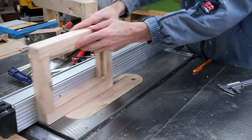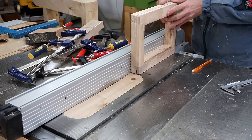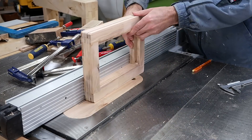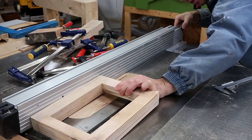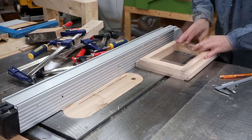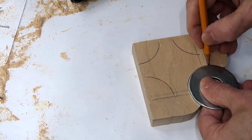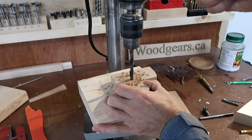I cut rabbets on the edges of the frame to allow it to slide in the slot on the top of the bandsaw. This is going to be the tracking adjustment knob and I'll put a template for that in the plans once I get around to drawing them.